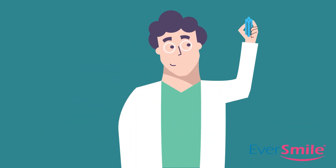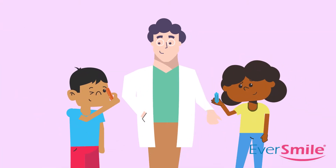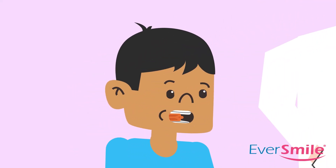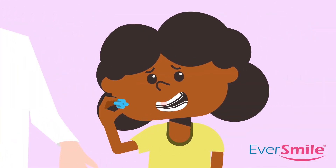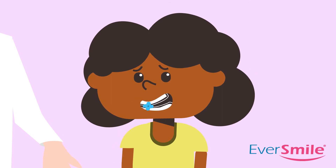OrthoChews are easy to use and help target problem areas or an entire quadrant of your mouth. To target a problem area, place the edges of your teeth along the grooves of an OrthoChew, then repeatedly bite down, gently relieving pressure. To relieve irritation on a specific tooth, place the soft edge of an OrthoChew where you feel pain and repeatedly bite down gently.